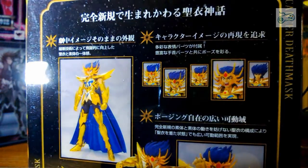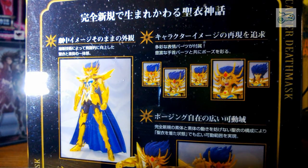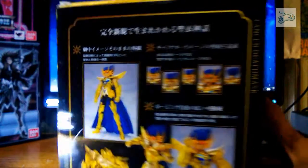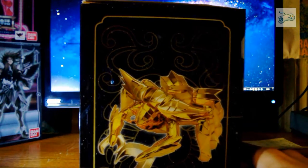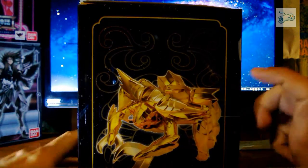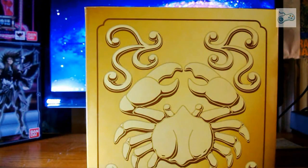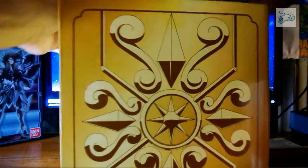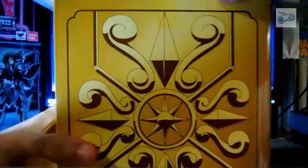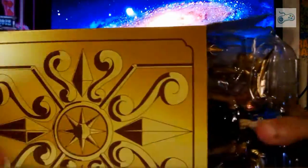Vediamo se si vede, con un po' di luce, la possibilità di cambiare eventualmente a piacimento il volto. Lateralmente abbiamo sempre il simbolo del suo sinistro. Sopra direi niente. Questo si toglie, vediamo questo box, che è importante che dentro sia tutto integro.